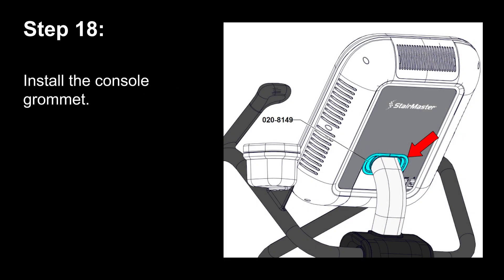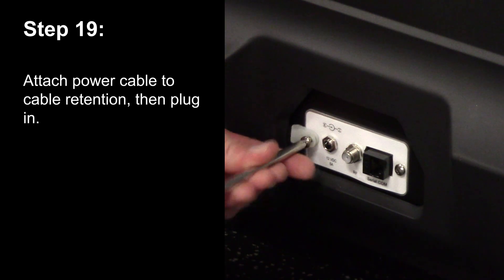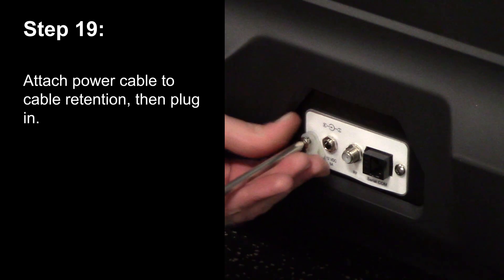Step 18. Install the console grommet. Step 19. Attach the power cable to the cable retention then plug it in.